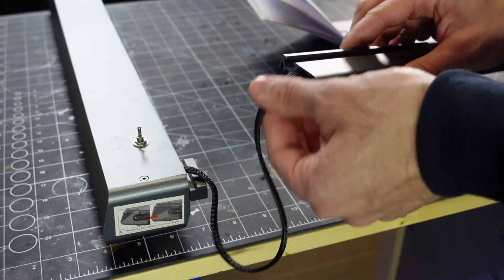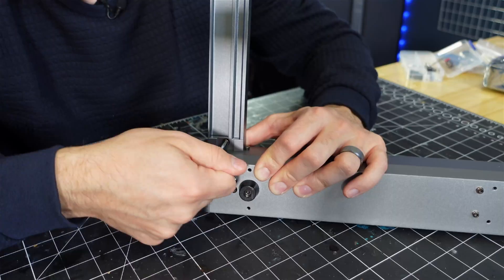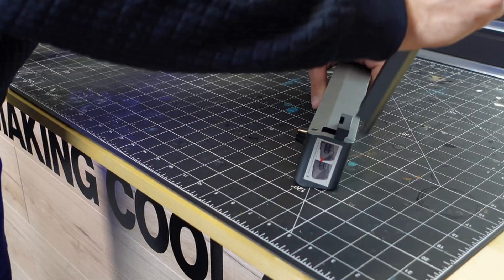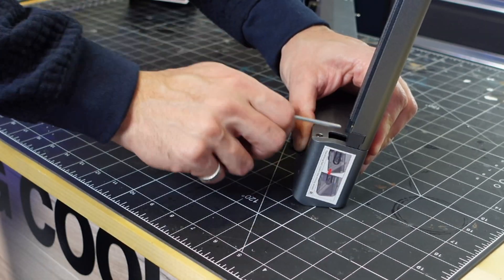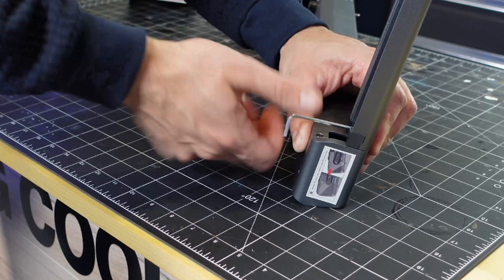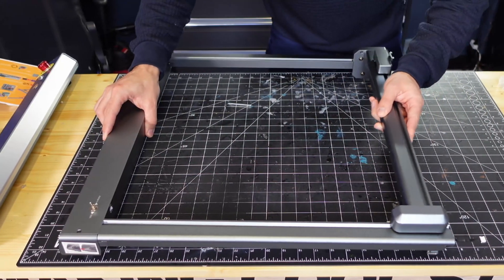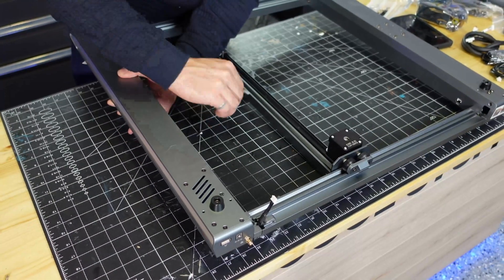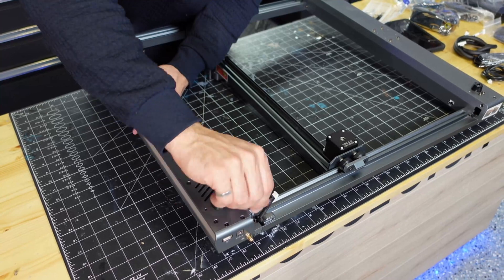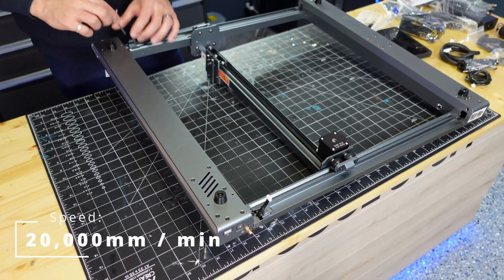Assembly on this machine was really easy — I think there were only a total of about 10 screws including the set screws. The main frame went together really nicely, everything fit really well, and this thing boasts a 400 by 400 millimeter build area.